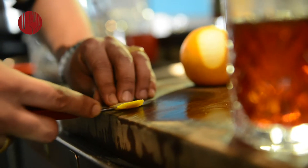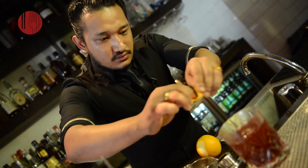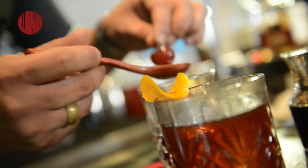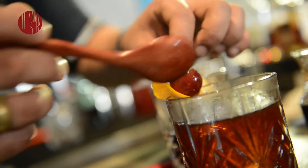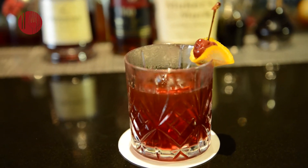Take the pith out of the skin, leave the garnish on top of the glass, and finish that off with our homemade Morello Cherry. There you go — that's our Butcher's Old Fashioned.